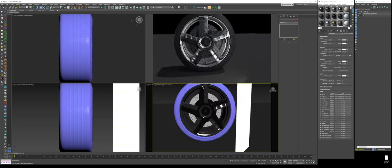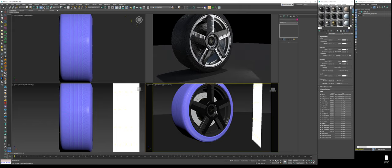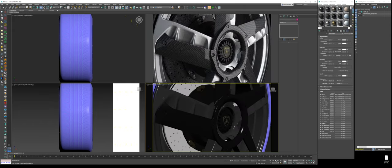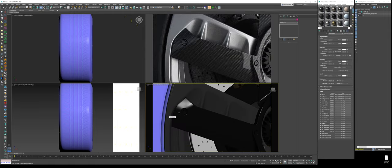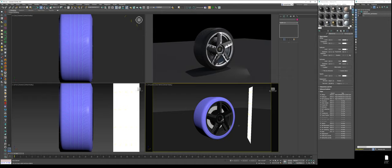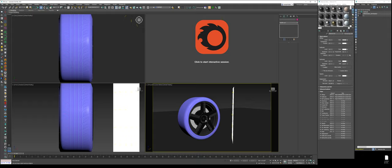In a nutshell, that's the data prep process for the wheel — we created all the materials from scratch. The only thing we have now is the model quality issue. We're getting these jagged, pixelated-looking edges. The way we fix this is by adding a TurboSmooth modifier.